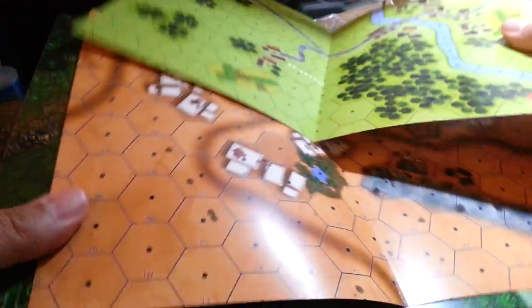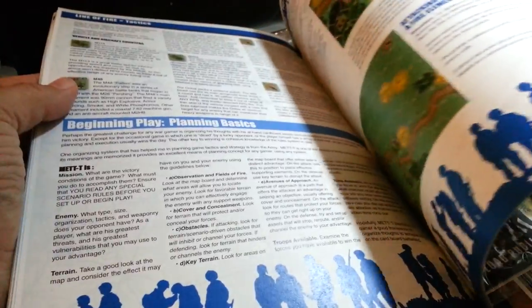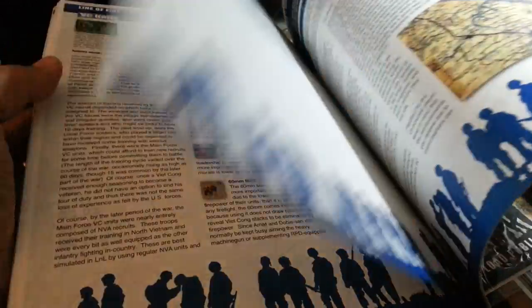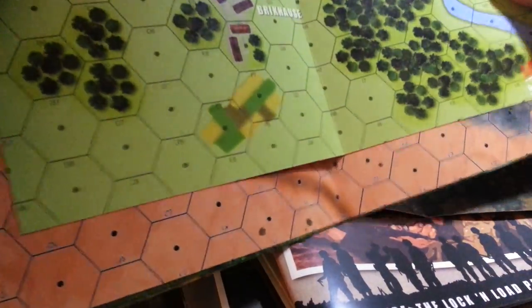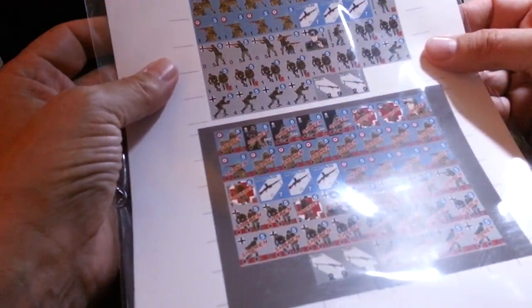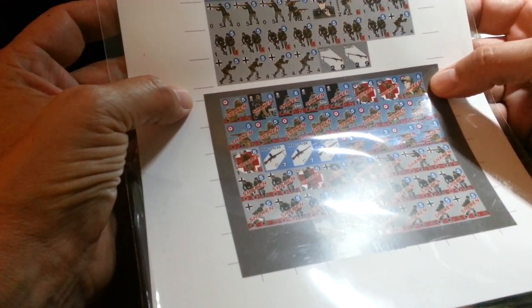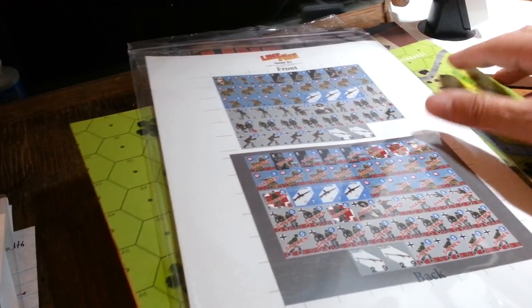They sent me everything, even issue number one. Let's have a look at issue number one. It has all the maps from issue number one redone — all Lock and Load stuff, World at War, all in full glorious color. Look at all that. Just really, really nice. I haven't even had a chance to read this yet. I can't wait to do this. I've read a PDF of it, but I'm really excited to have these all in hard copy and have all the maps too. There's three, four maps. And there's the counters already pre-printed for you so you can make your own counters.